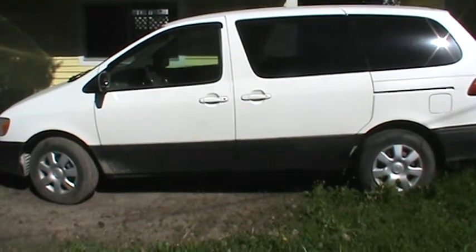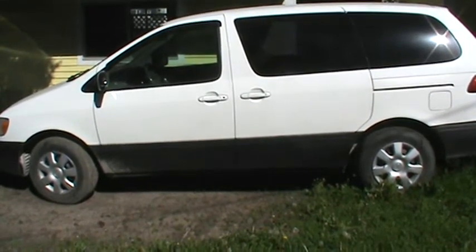Hey YouTube, this is just going to be a quick video — a tour of my adventure van.